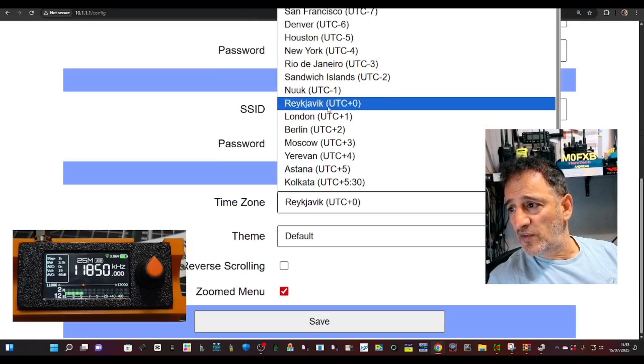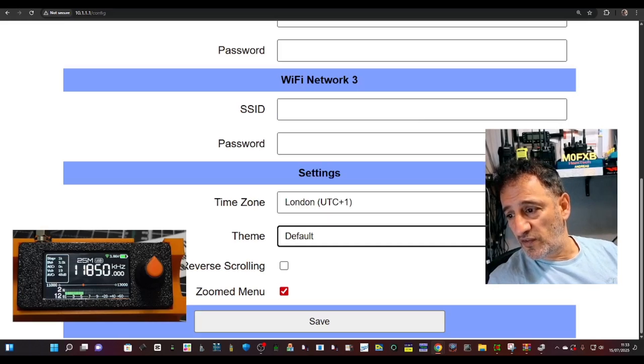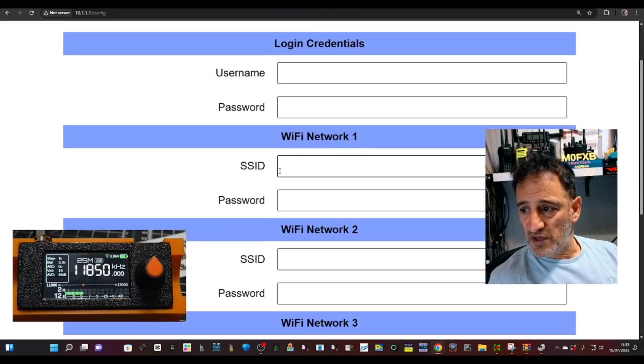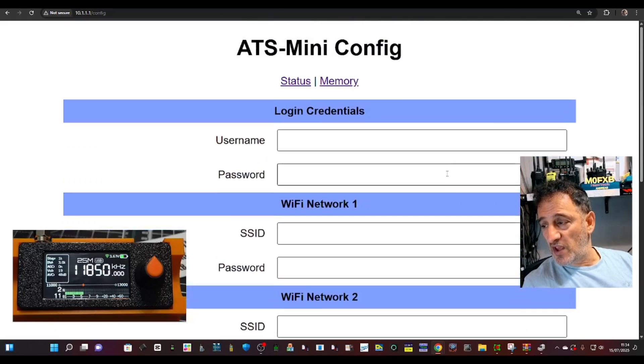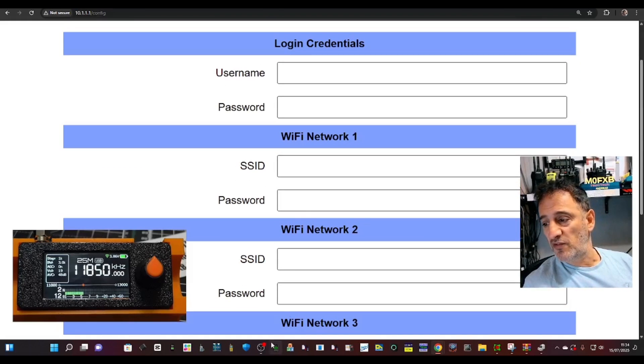I can see the mode as well. If we go to config here we get this page. We can choose our country — London plus one — and choose the color; I'll leave it as default. Zoomed menu shows the selection I've made. You can create a username and password if you want. I'm going to add in my SSID here, then click save. You might have to reboot it, but when it comes back on it's going to show a different IP address on the actual device.